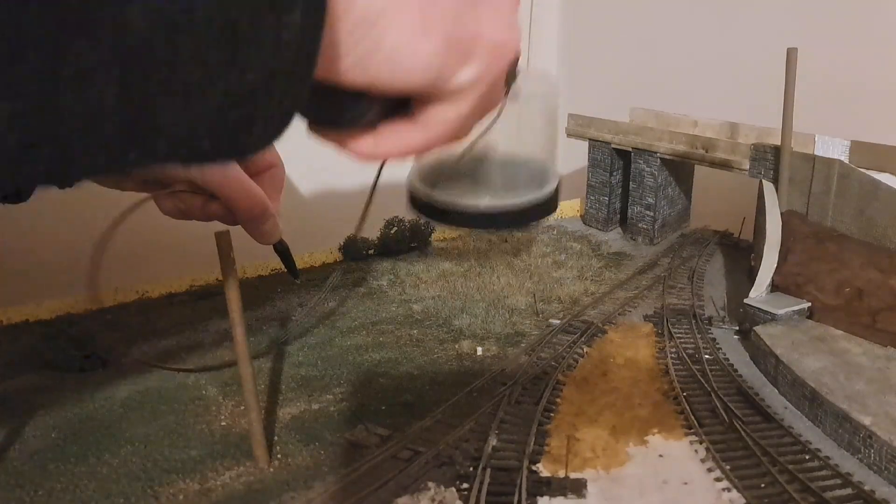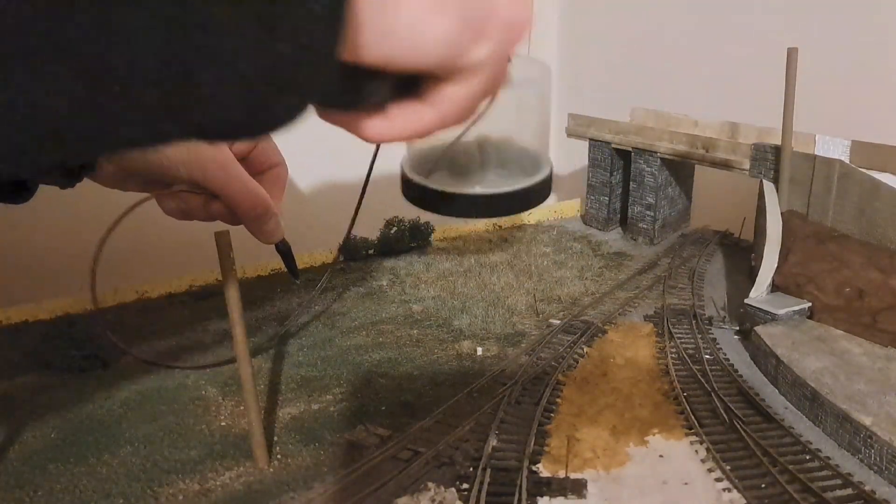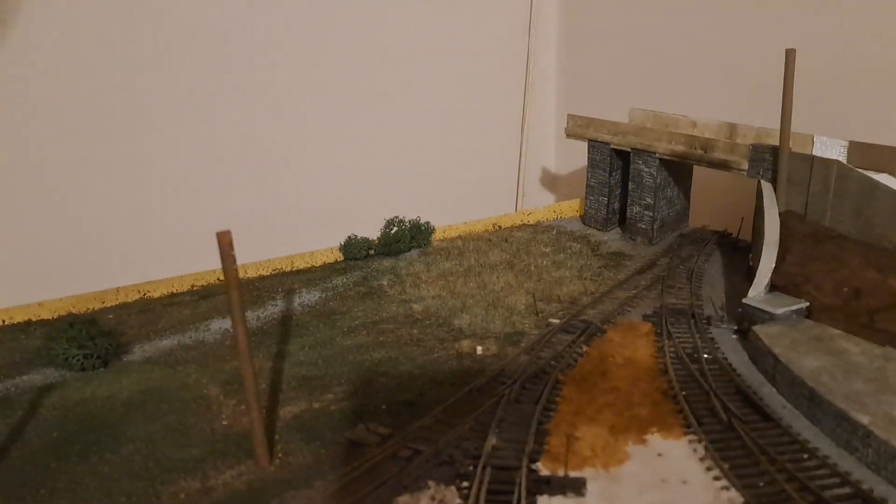A tip I have found useful is by shaking the applicator up and down — that helps draw the grass into a more upright position while you're applying it to an area.